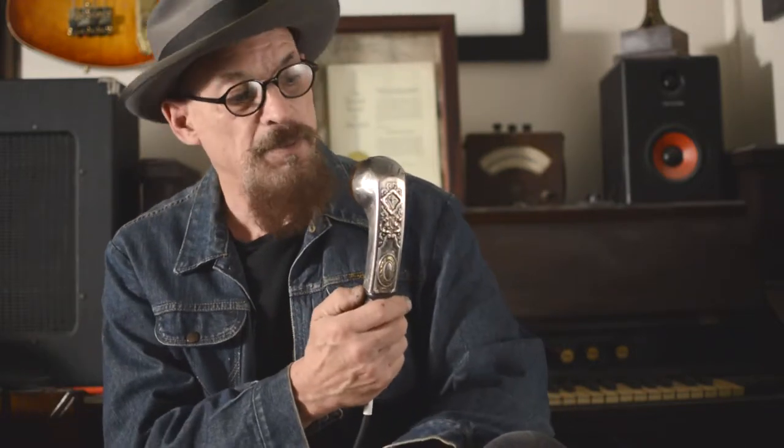Hey, this is Jonathan Postel at Postel Guitars down here in Memphis, Tennessee. And what I have for you right now is a Postel Telephonic Microphone. It's called the Postel Telephonic Microphone because it's made out of a vintage telephone — in this case a brown one — and it's encased in silver-plated brass.